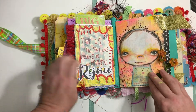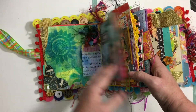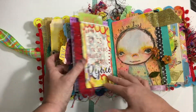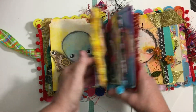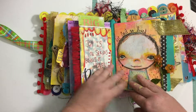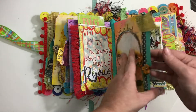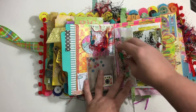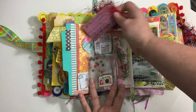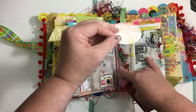'Joy is the serious business of heaven.' This is another signature right here. Look at how ridiculously fat it is — watercolor paper, but I like to use it. This is original art. I also did the 'Use It Up, Fill It Up' challenge and some of these weird pockets in here are from that.